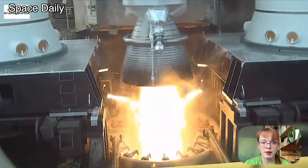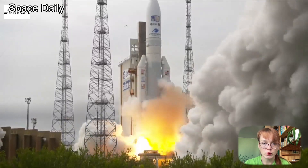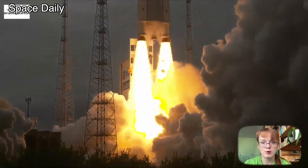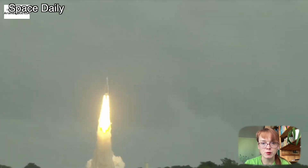So far, 10 of the 11 spacecraft instruments are working fine. But the radar antenna for icy moons exploration is jammed in its mounting bracket. Engineers suspect a tiny stuck pin is holding it back.